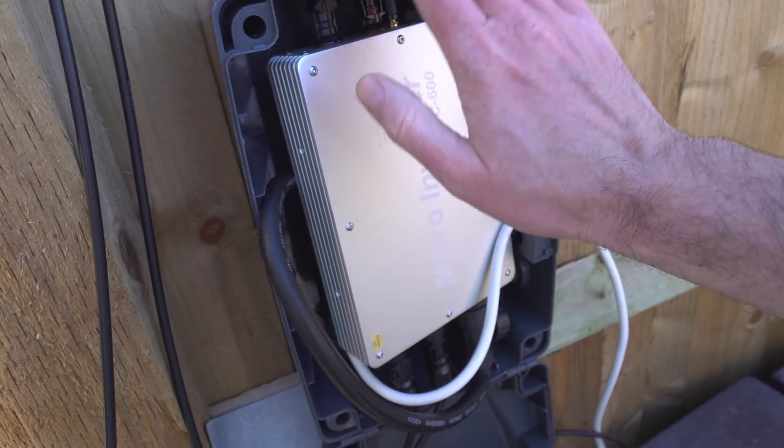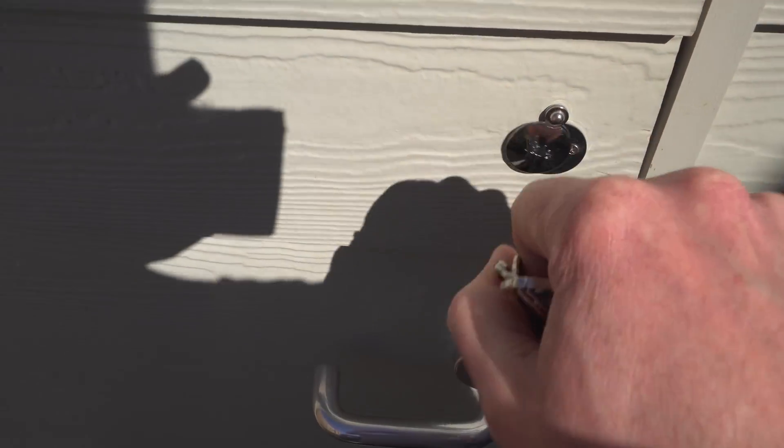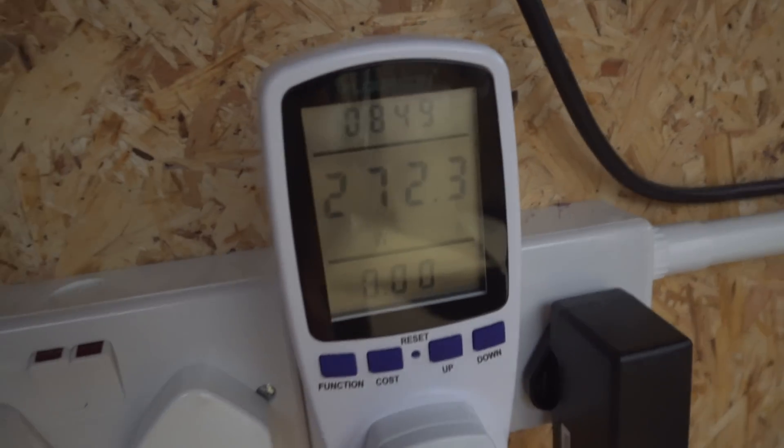What I've done now is put the grid tie converter back on, mainly just to see how much power we can actually get in. I've left the lid open as well because you guys were getting worried it was going to get warm. Alright, so 270 watts going in on a good day — this is going to rip this system even with just those two panels. I need to get more panels.